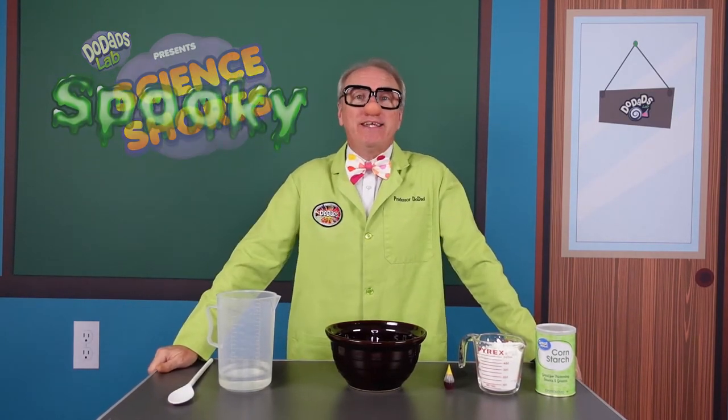Today we are mixing up a spooky brew. It is going to be something called Ooblick. It comes from Dr. Seuss's book about Bartholomew and Ooblick — a gooey mess.